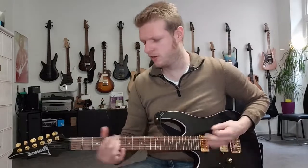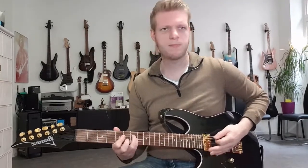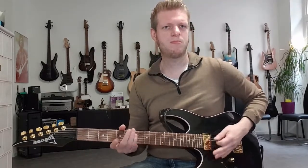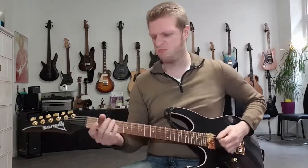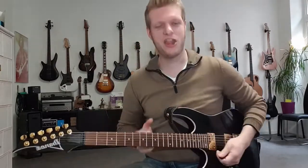Hello everyone! Welcome to a new guitar intro lesson. This time we're checking out 'Two Minutes to Midnight' by the incredible Iron Maiden. It goes like this.